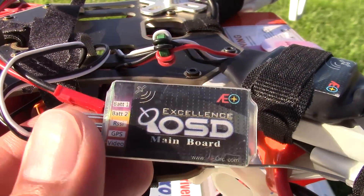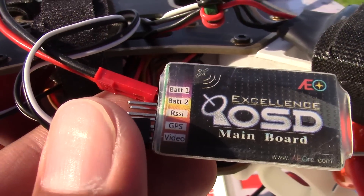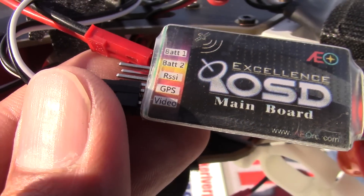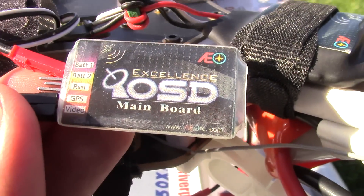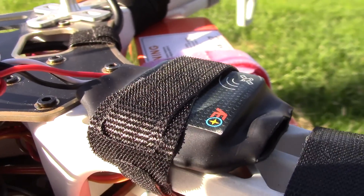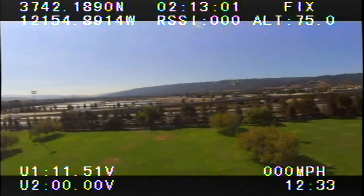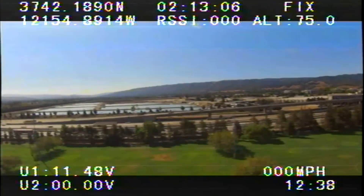Overall, this mini OSD system is a pretty good system to break into if you've never tried OSD on your FPV. For $25, you can't beat that — if you don't like it, just throw it away, and at least you get a nice introduction to first-person flying with OSD. Is it worth $25? Heck yeah — it's a good buy, this Hobby King mini OSD.